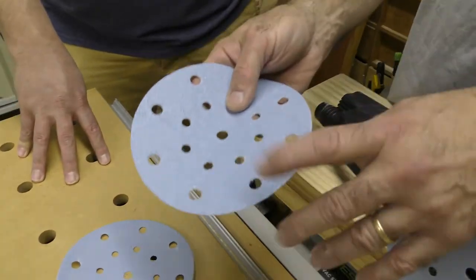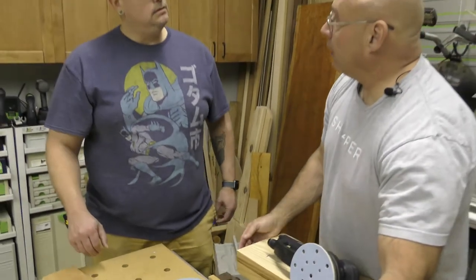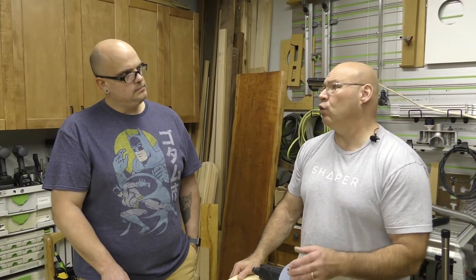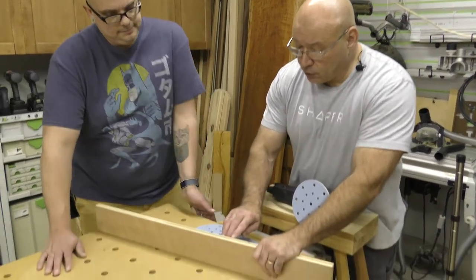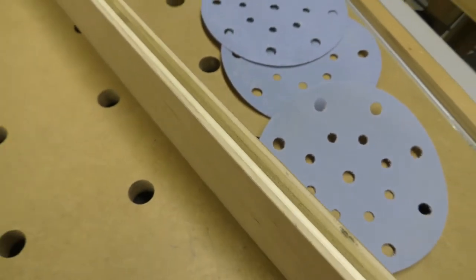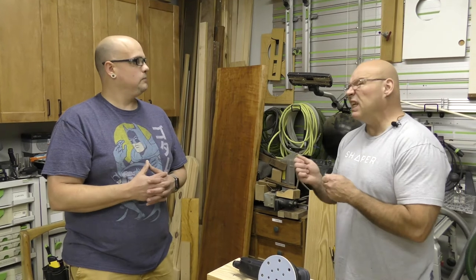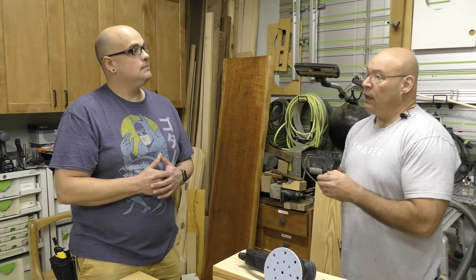Now I won't use 40 grit on this — this is veneered plywood. Feel that? It's pretty smooth. Most plywood is surface sanded at 120 and then sold to you. See this top veneer? That veneer gets thinner every single day — I am not going to sand that with 40 grit. With cabinetry, you're probably just trying to remove witness marks, maybe a couple of dings. You'd probably start at 120, then move on to 150.